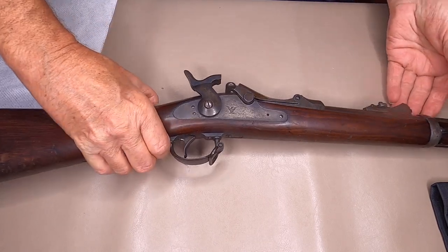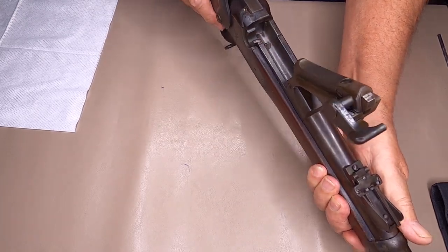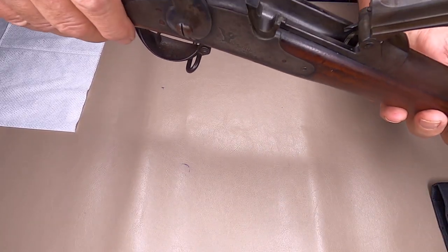The first thing you want to do is make sure the rifle is unloaded. Open up your breech block. Nothing in there, totally empty.